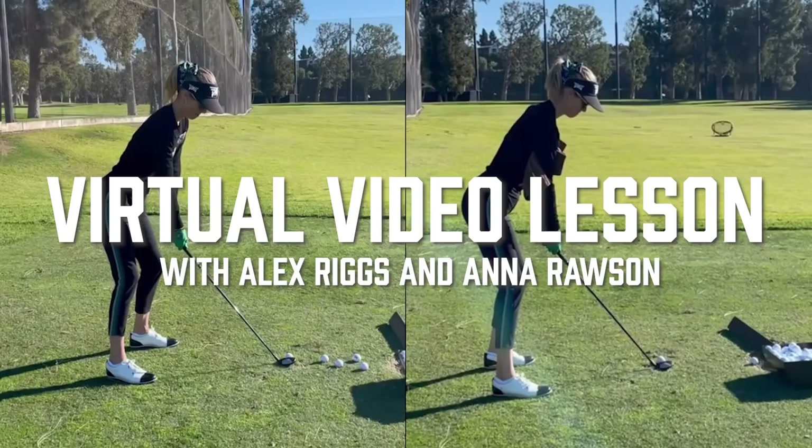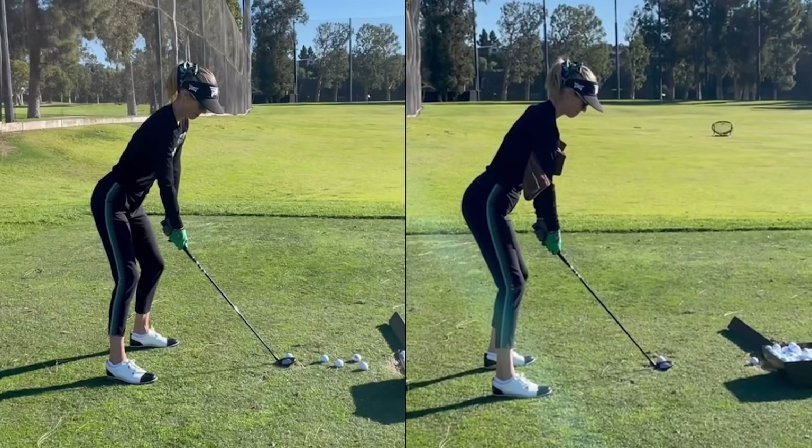Hey Anna, hope you're doing well. I'm really excited to chat with you on this topic of connection. The connection between the arms and body is truly an important part of the golf swing and an area that a lot of people struggle with.